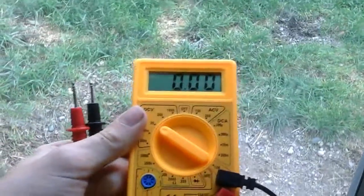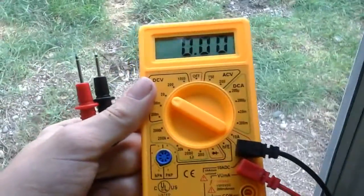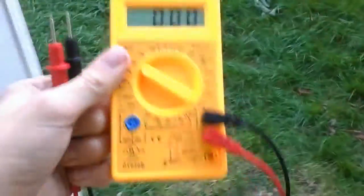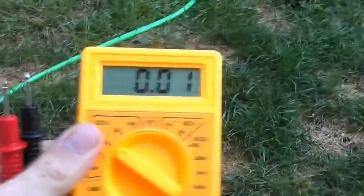And it's zero volts, as you can see. But as soon as I go outside — point zero one.